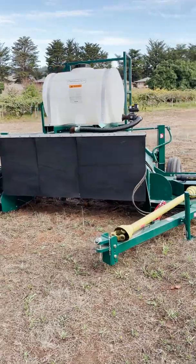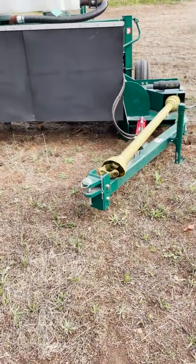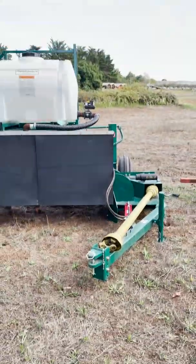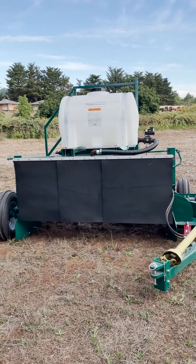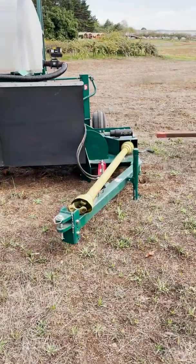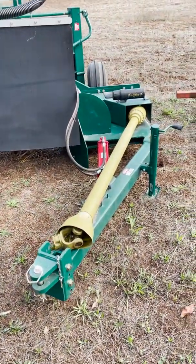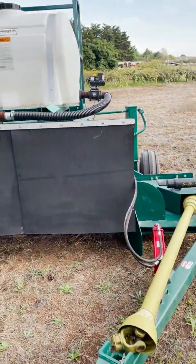So here's the unit — the tractor-mounted compost turner. This green bar is the tow bar; this is what attaches to the back of the tractor. If I was looking off the back of the tractor, you can see that the compost turner sits just a little bit to the side. The yellow shaft is our PTO shaft, or power takeoff shaft. This connects to the tractor, and the tractor has a gear that spins that shaft, which is what gives this unit its power.